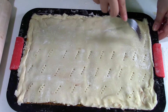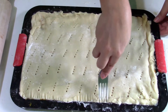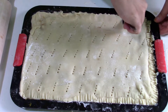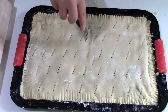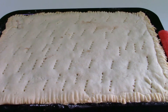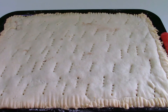Using a fork, pinch the top layer of dough and also the edges — it will have a nice finish. Now place the tray in the preheated oven and bake this dessert at 180 degrees Celsius until the top layer gets a little bit of color. Let it cool down, portion it, powder with sugar, and serve.